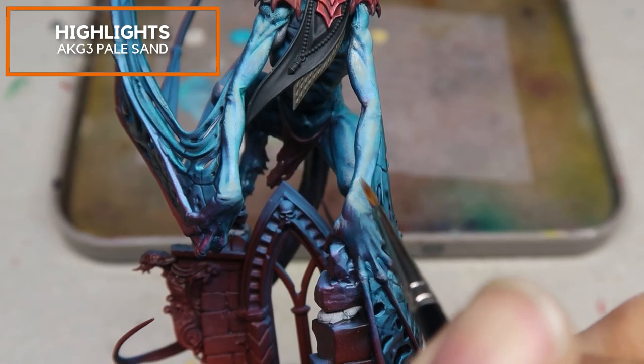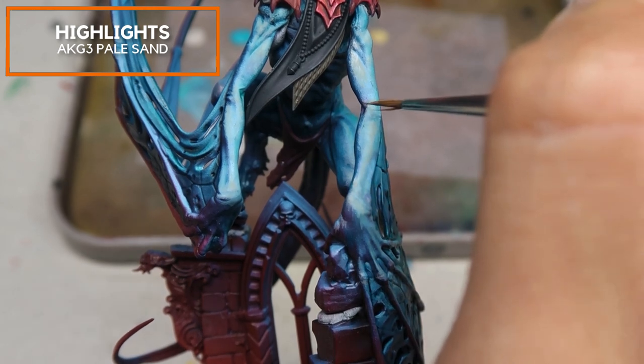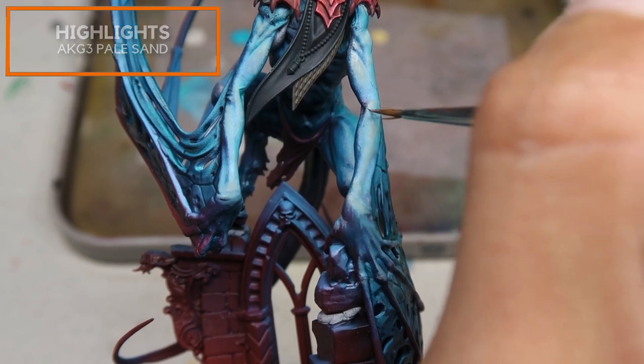Using pure Pale Sand, I'm just picking up some minor highlights and creating texture to increase the complexity of the bestial body. I don't want the bestial body to just have smooth skin — I want to make sure this skin appears pasty and rough with little skin pores visible.